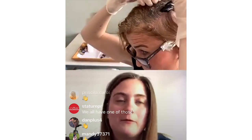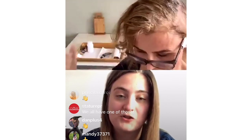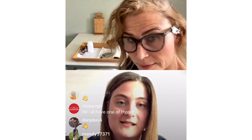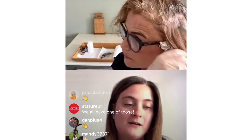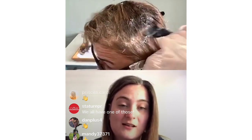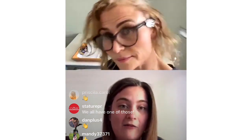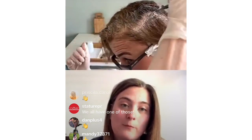Highlights and balayage is probably the most technical part of a colourist's job — very artistic, and it takes years of training. On the Michael Van Clark YouTube channel, stylists have been posting really good tutorial videos on how to style your hair — braiding, hair up, and things like that — just to make yourself feel a little bit better. It's what makes us feel good, our hair.